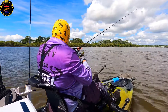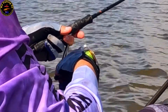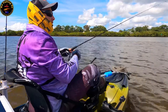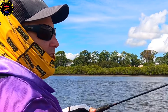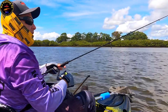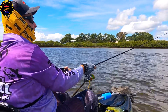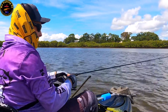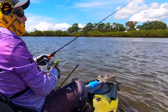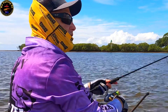The trick to working soft plastics is varying your retrieve. There are a couple of different techniques — you can just do a slow wind with the odd pause. Just a couple of winds and that plastic will lift slightly up off the bottom and that little shimmying tail is hopefully going to entice the bites. With curl tails, even when they're still the tail still has a bit of a flick, so the lure still maintains a level of action. The other technique I like to use is the hop hop — you do a couple of winds and a little hop hop, and that will create vibration from that little curl tail.